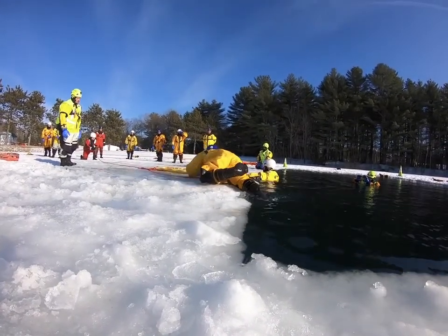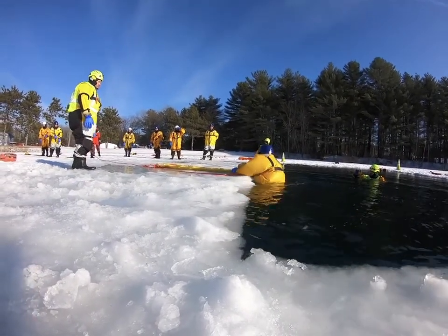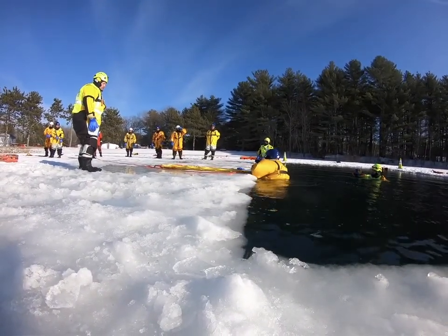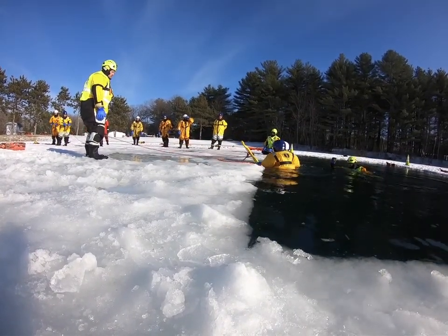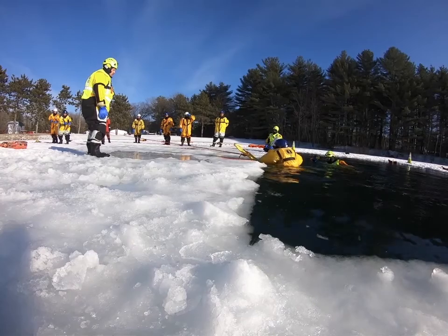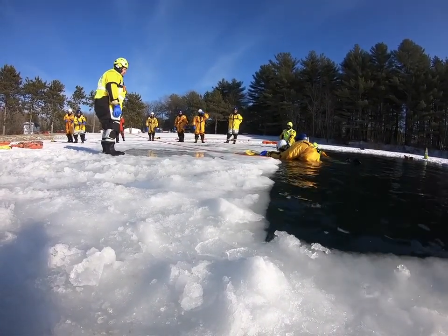He's going to enter the hole. He's got some reflex, feet through it, maintaining eye contact. He's then going to take that board and jam it down into the hole as far as he can get it, making sure they have tension on it from shore. He holds the victim onto the board and allows the feet to float up onto the board.